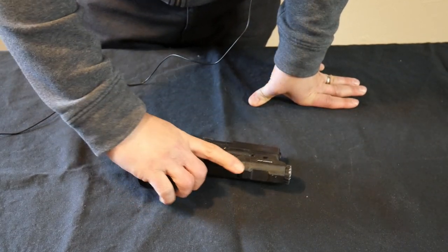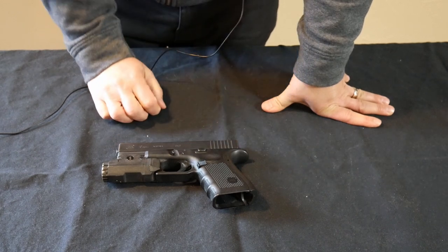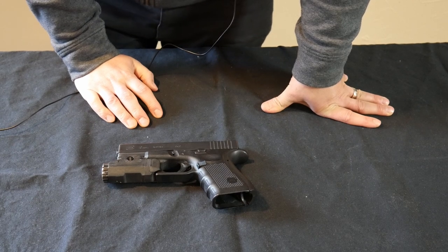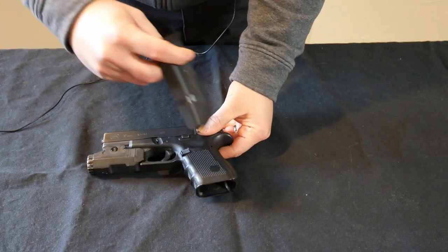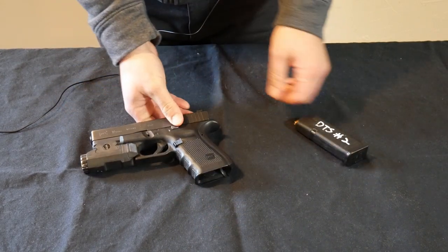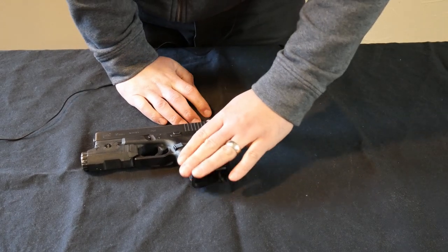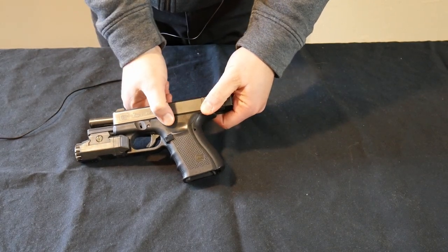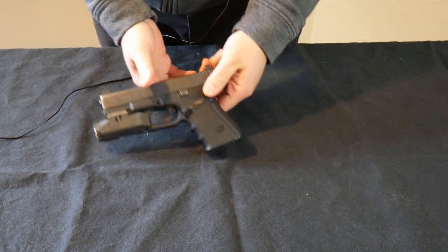On this particular gun — this is a Glock 19 for those interested — most modern striker-fired guns are pretty simple; there's not a lot to them anymore. There's just a magazine release right here, which is the button that releases the magazine. If a magazine were in the gun and you needed to remove it, you depress the magazine release and the magazine comes out. There's the trigger, obviously — that sends bullets where you need them to go. And then there is the slide catch, or slide release. I push up on it towards the top to lock the slide to the rear; when I depress it, the slide goes forward.